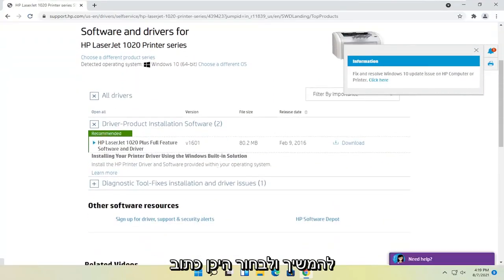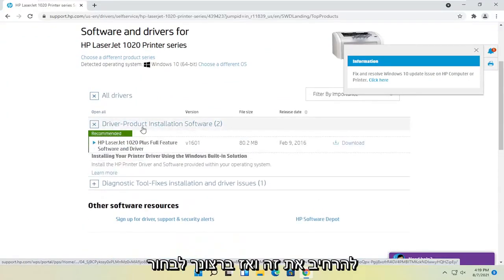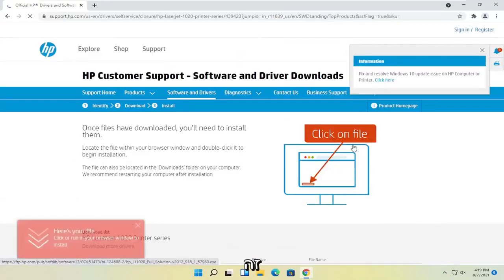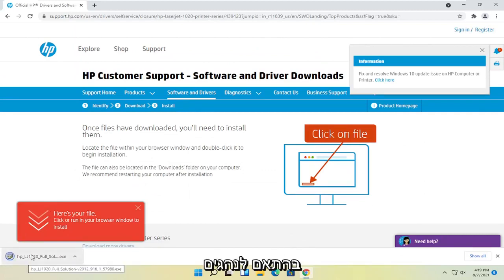At this point, go ahead and select where it says driver product installation software. Expand that and then you want to select the download button that corresponds to it. It's about 80 megabytes in size for this one, but obviously it'll vary depending on your drivers.